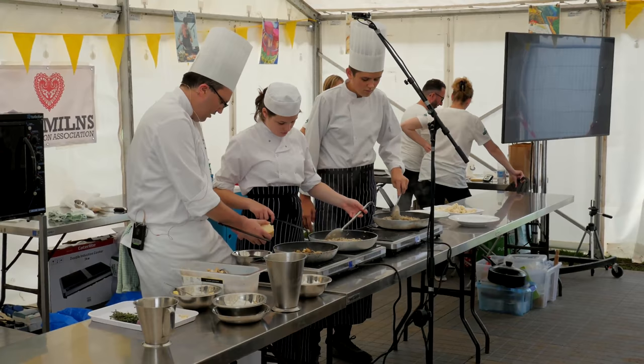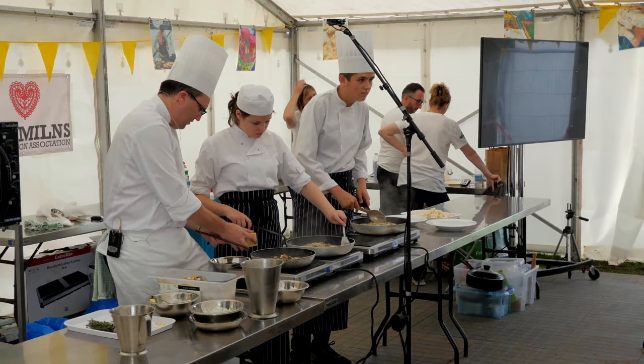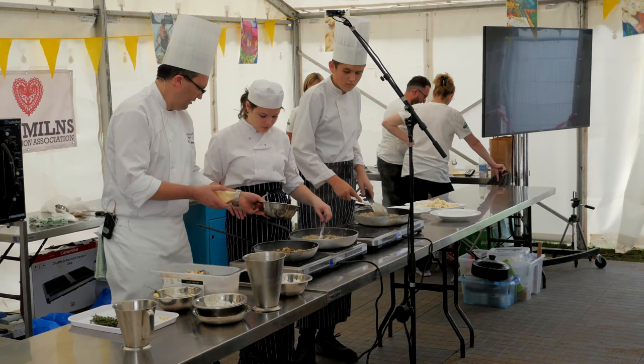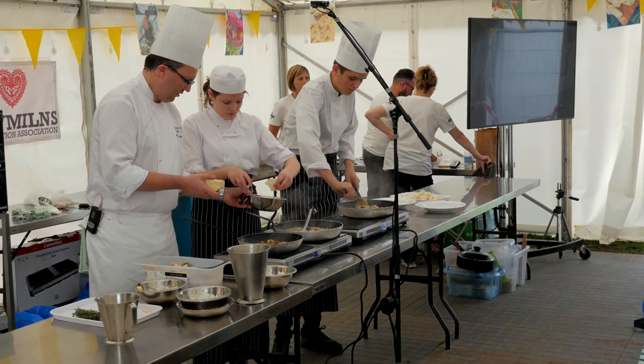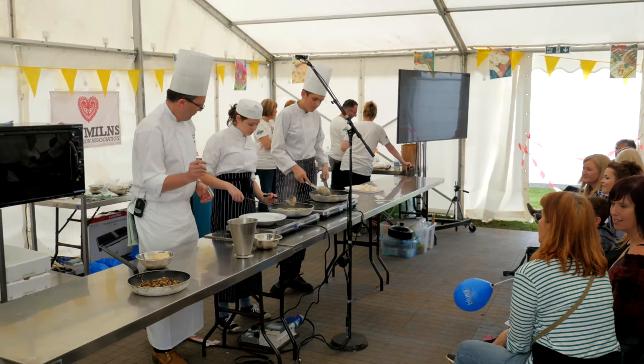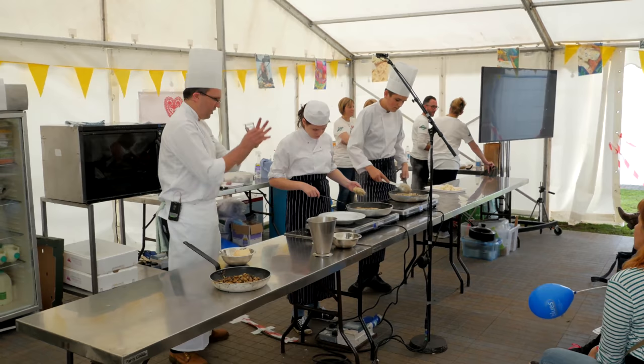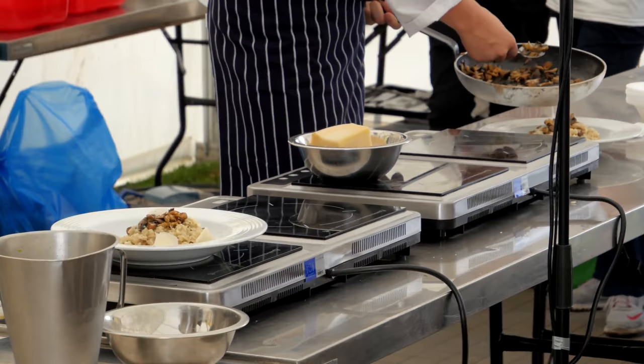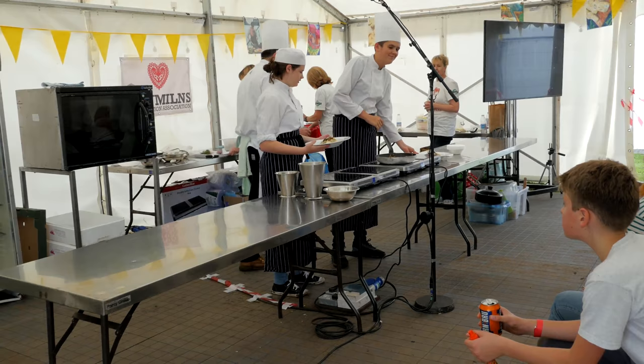Molly's just going to put a few shavings of Parmesan in just to enrich it. So again, there's no added salt yet — we'll season it near the end, right at the end. There's some Parmesan. Good punch. So a nice pile in the centre — you want to build up height for the plate. There you have it: Molly's wild mushroom risotto with Parmesan. And Greg's wild mushroom risotto with Parmesan. Thank you very much.